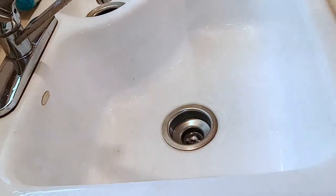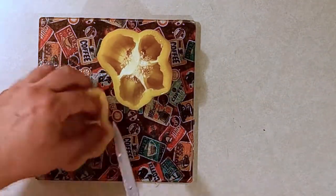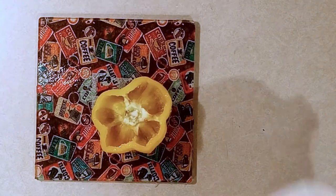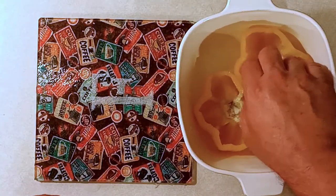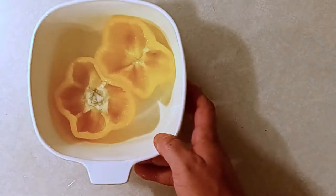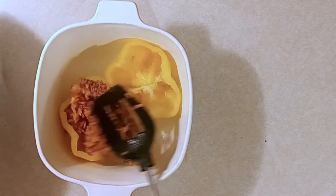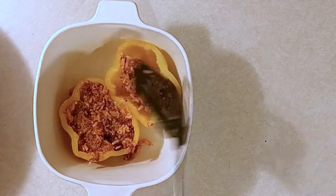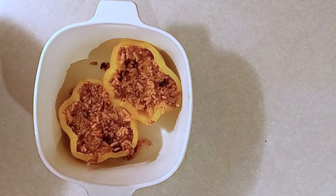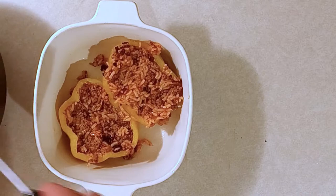Got your bell pepper open — take out all the white parts and all the seeds, and rinse the inside out with water. Get a casserole dish or something that will help keep the peppers stable so they don't tip over. Now get your rice mixture and fill the peppers — I'm using the top of the corn bell pepper since my wife doesn't eat the pepper, just the rice. Pack those up as tightly as you can, pressing down in there.